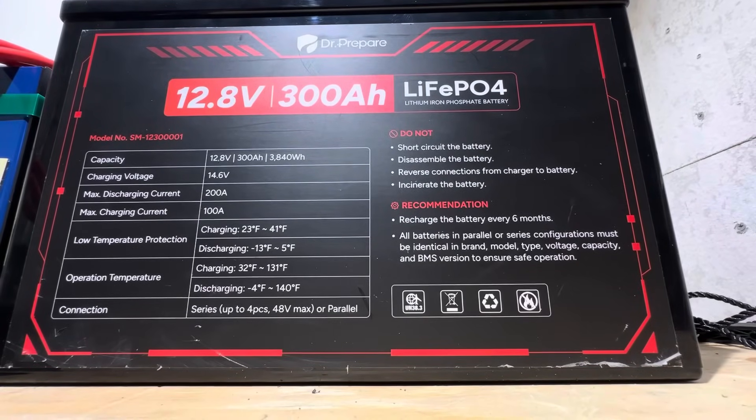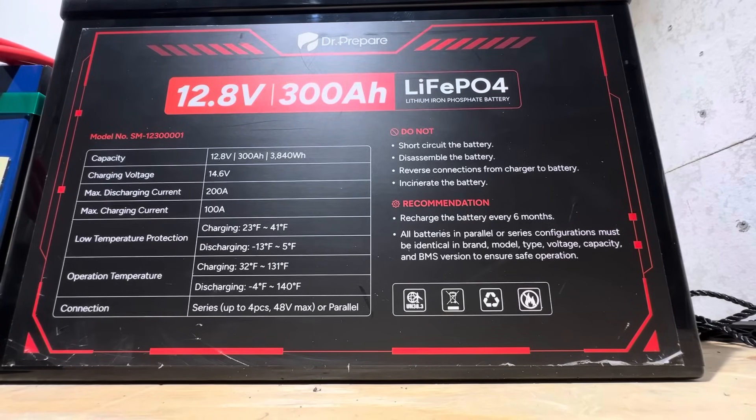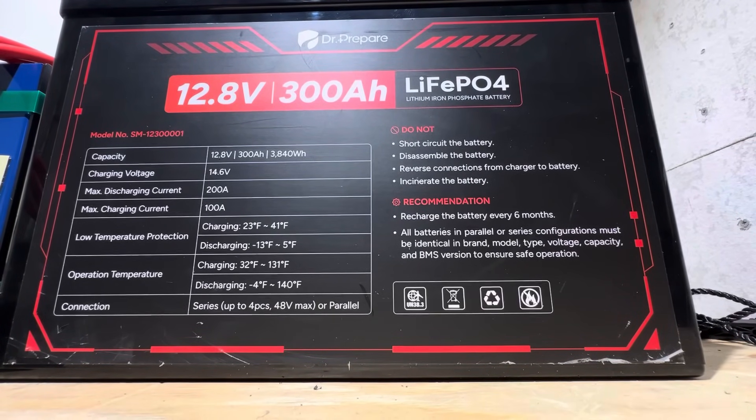Special thanks to Dr. Prepare for providing this battery sample for today's video so I can test and demonstrate the battery's functionality.